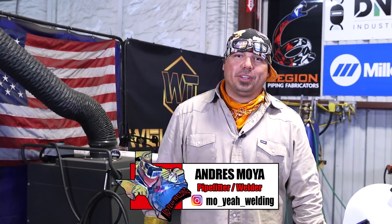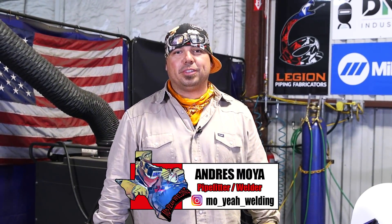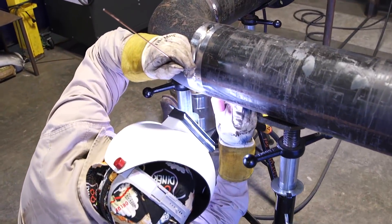Welcome back Weld2Families. Andres Moya, Piper Welder from El Paso, Texas. Today I'm going to show you how to weld a bad fit-up using TIG on carbon steel pipe.